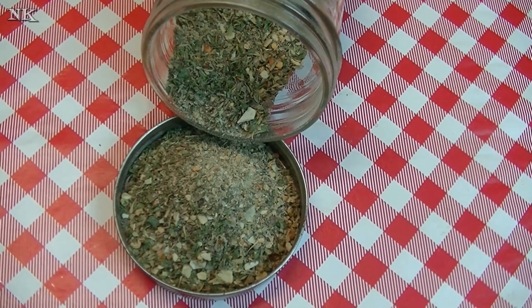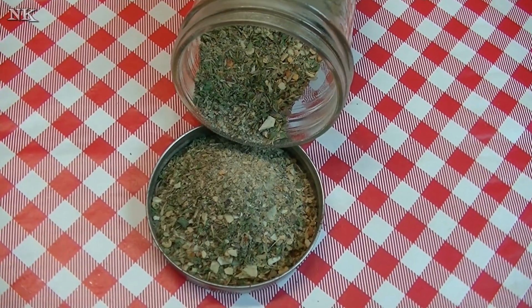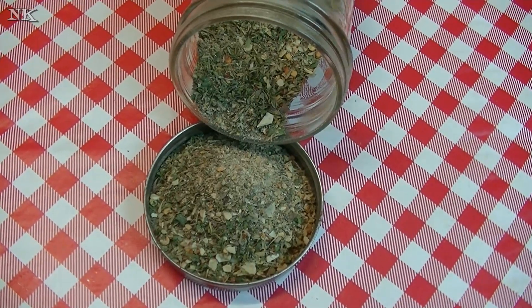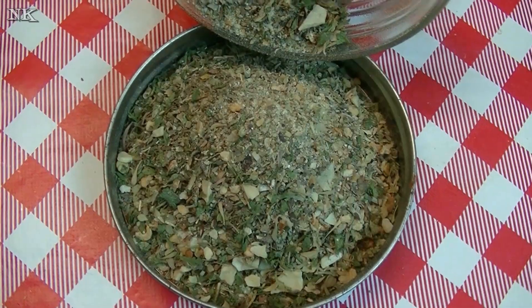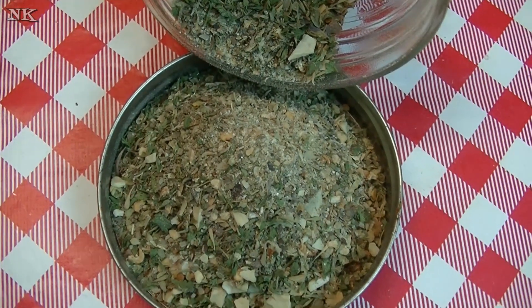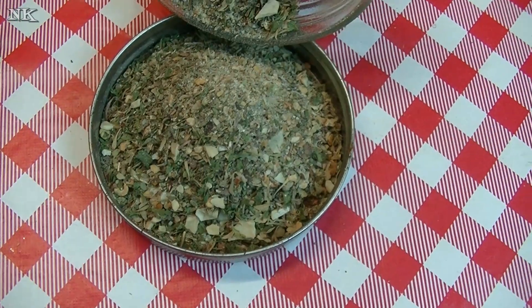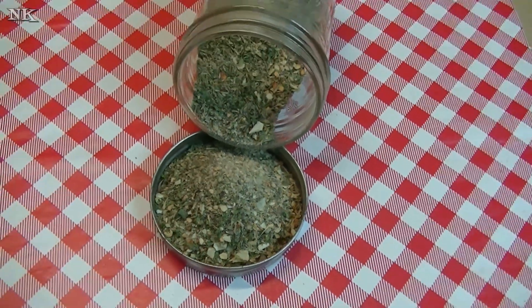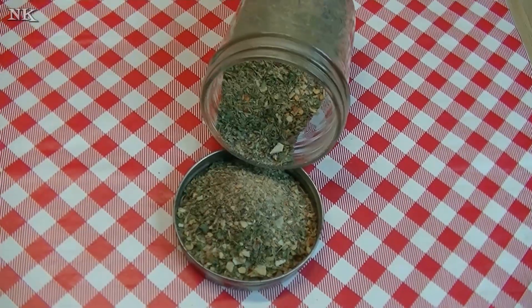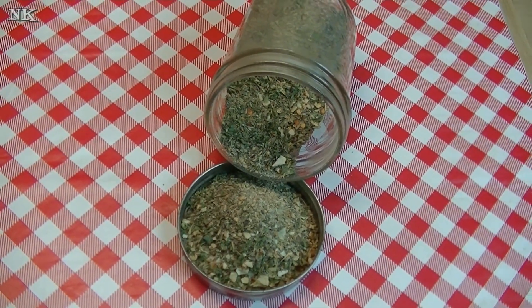If you'd like to see how I make my homemade Italian dressing using this seasoning, leave a comment down below. If you liked this video, please give me a thumbs up, and if you're not already subscribed, hit that subscribe button so you don't miss out. We post real food, real people, real easy recipes every Monday, Wednesday, and Friday right here on our YouTube channel. I hope you give this homemade Italian seasoning blend a try — I hope you love it, and until next time, I'll see ya!